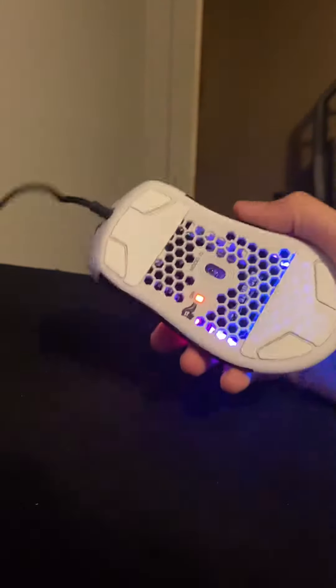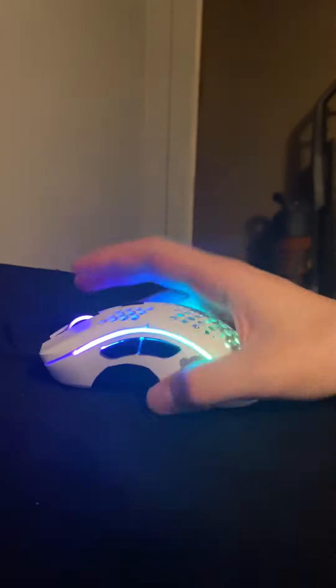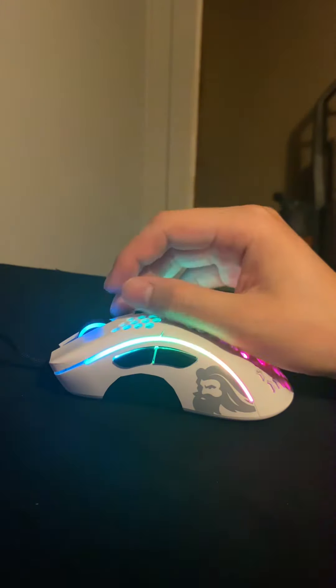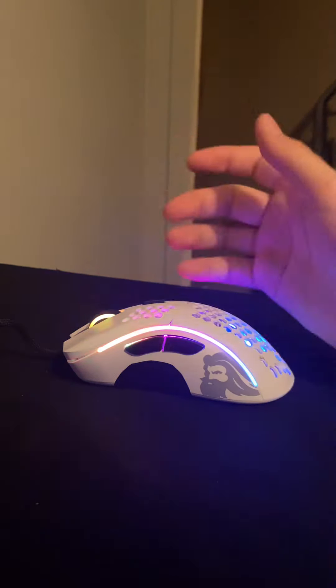It's just a bad quality mouse, honestly. Glorious just — it's bad. I liked it at first because it was nice and light, but the more I used it over time it just got horrible. So do I recommend the Model D? I do not. But if you're a sweaty Minecraft player who only cares about tracking and clicking, then yeah, whatever — it's your money.